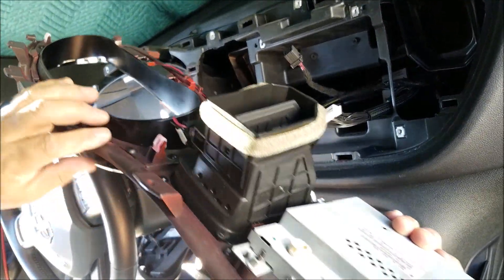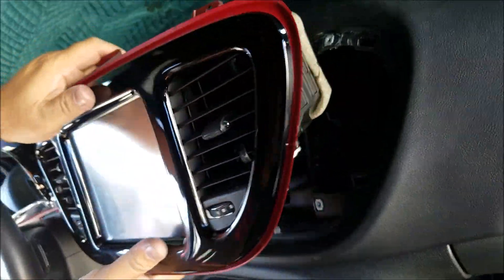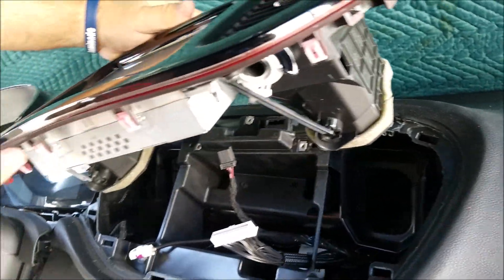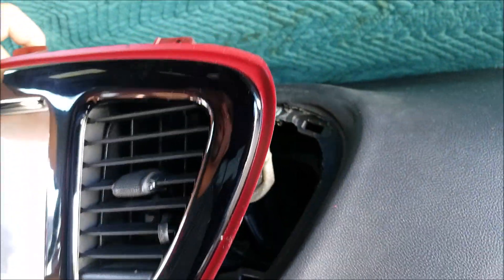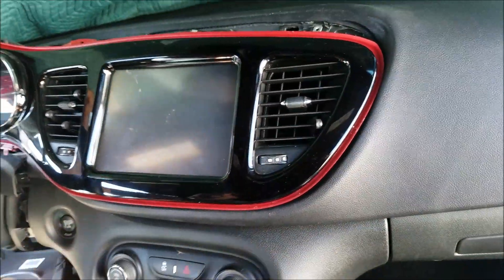When you insert your tools to pry out this cover, just insert them where the clips are — underneath and on the side — and this way it will come out easily.